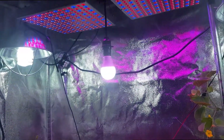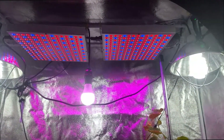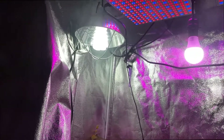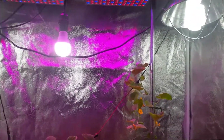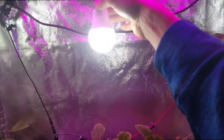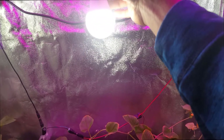You can see my lights: 45 watt LED panels, compact fluorescents — I think those are 36 watts each — with the reflectors, and an LED bulb right in the middle. This one is 12 watts. I think it's 5,000 K.